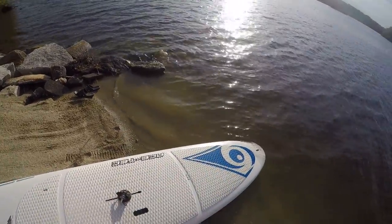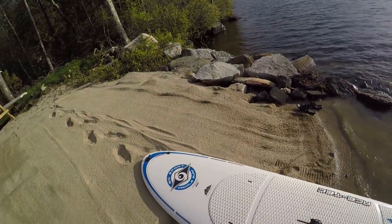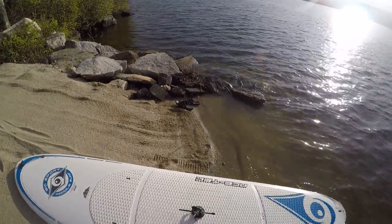Hello, this is Nick from ReviewOutlaw.com. Today I'm going to be reviewing the BIC Sport Paddle Surf, and this is also a windsurfer as well.